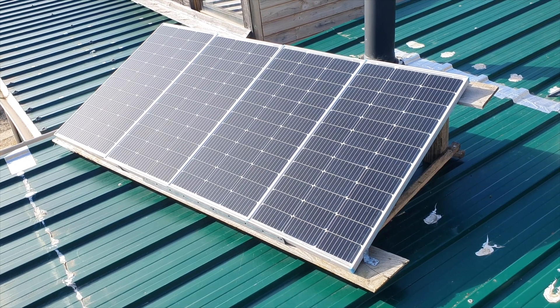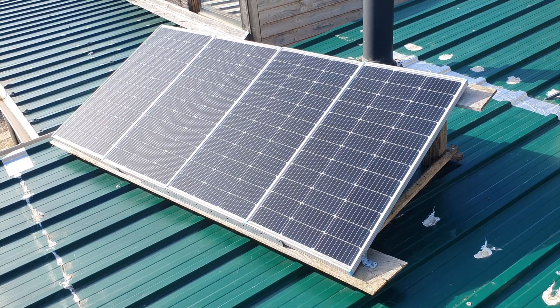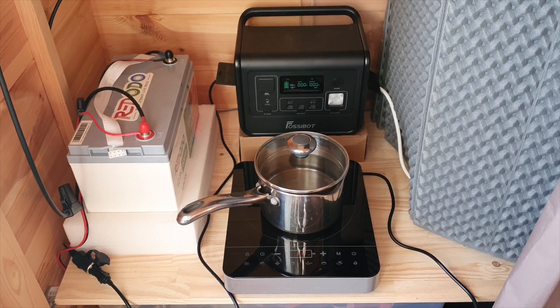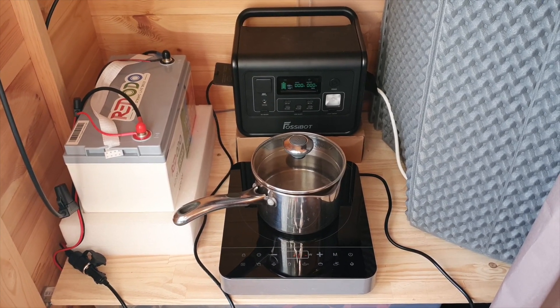Personally, I've been experimenting with many different solar systems for quite a few years now. In the last six months, I've been getting into essentially DIY solar.